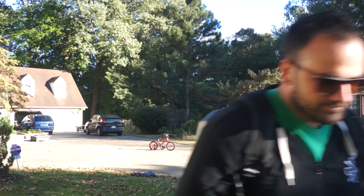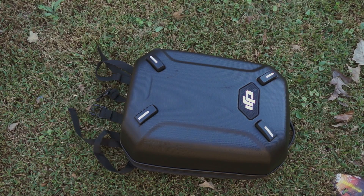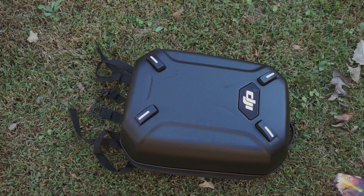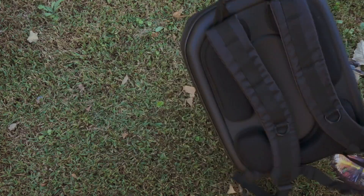Hey guys, Tony here with CCXRC and today we're gonna get out of the studio and go backpacking. I'll show you why in just a second. Alright, so here's what we've got: the new DJI Phantom 3 Professional. It came as a kit from B&H with this hard case shell here. We'll go ahead and open it up and show you guys what I got inside.